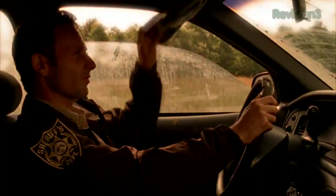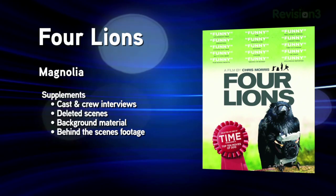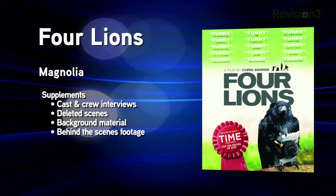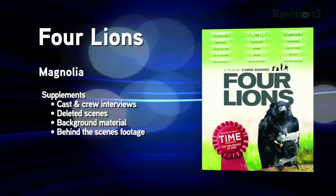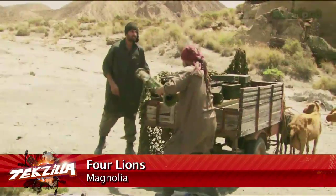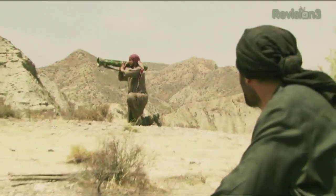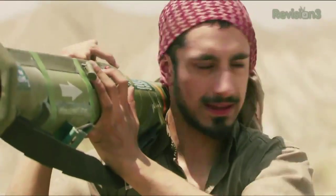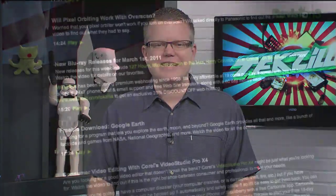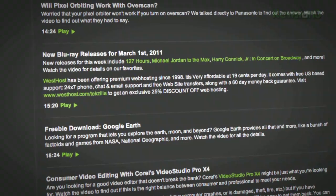Also released this week, Four Lions — a British black comedy about terrorism that premiered at Sundance. While it got a wide release in the UK, it only got a limited release in the United States. This region-free single-disc release is in a 1.66:1 aspect ratio and includes deleted scenes, mini-documentaries about Muslim life in Britain, and an interview with writer-director Chris Morris plus behind-the-scenes footage. Check out show notes at techzilla.com or hdnation.tv for the rest of this week's Blu-ray releases.